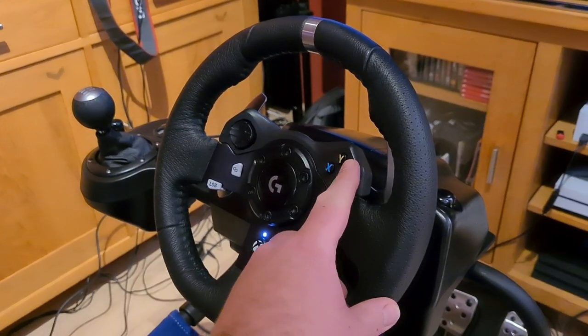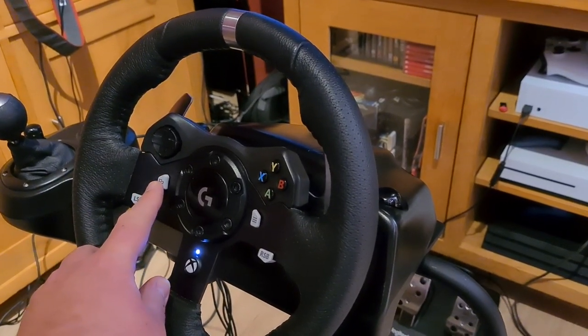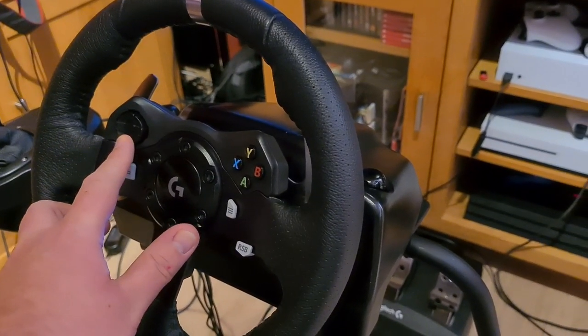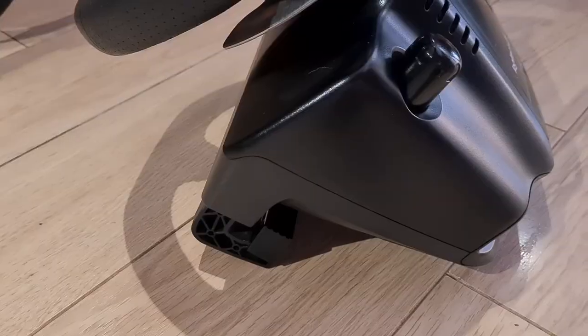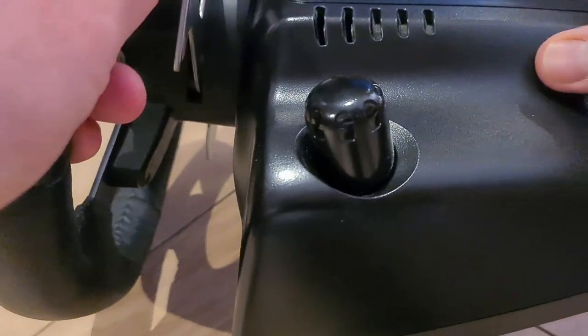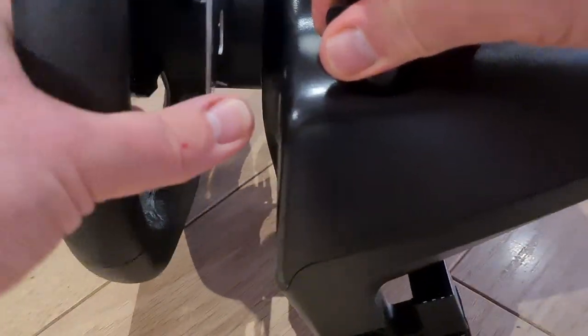It has all the Xbox controller buttons apart from the analog sticks — A, B, X, Y, the two menu buttons, LSB and RSB (though I haven't found a game that uses those yet), the D-pad, and the Xbox button, which works exactly the same way as it does on your controller. Looking at how this fixes to a desk or steering rig, there are these amazing little mounting designs.